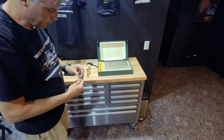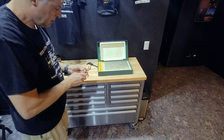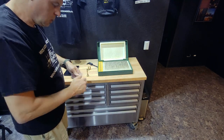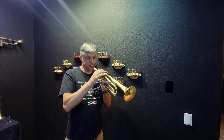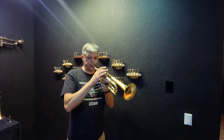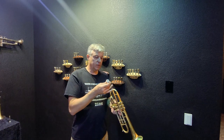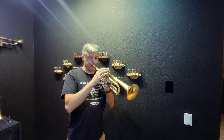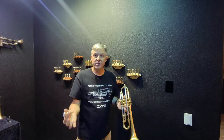Normally I would grease this little O-ring but we don't really need to for today's purposes. I've got the rim, the cup, the throat — screwing those in — and now we do the backboard. So now I'm playing the Schilke 10A4A. It's extremely bright, as I expected. Now let's do the Spectratone equivalent. So there you have it — we did the Schilke 10A4A.